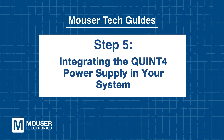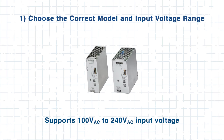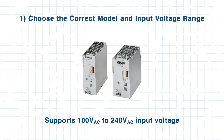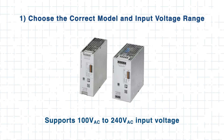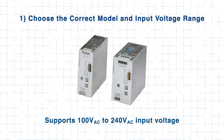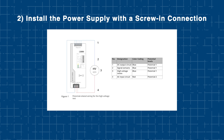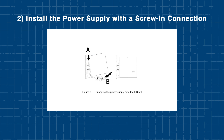Step 5: Integrating the Quint 4 power supply in your system. To effectively integrate Quint 4 power supplies, there are a few key steps to follow. First, choose the correct model and input voltage range. The Quint 4 supports an input voltage range of 100V AC to 240V AC, making it suitable for a wide variety of global power standards. Next, install the power supply using the screw-in connection, which ensures a secure mount and reliable electrical contacts.